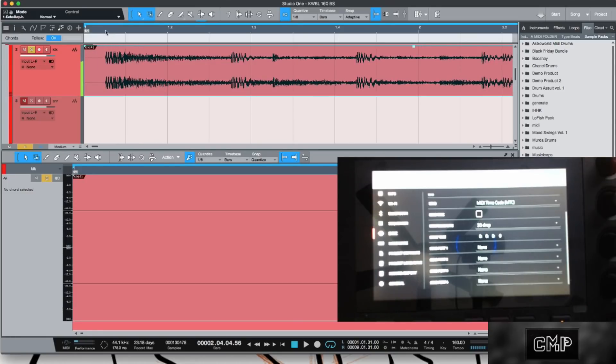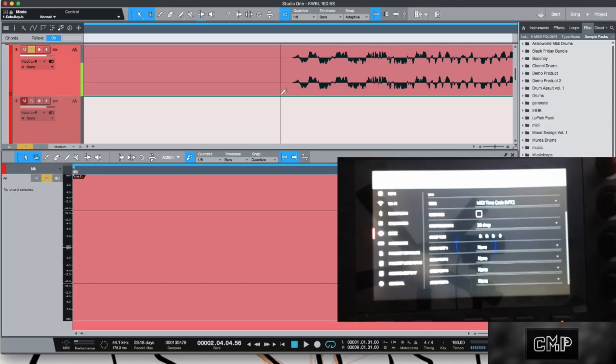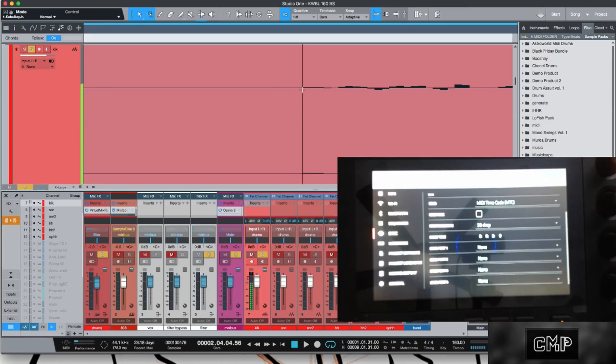Maybe you're like me and you're just thinking 'it doesn't matter, I'll trim it.' But ideally you want to be more consistent and get rid of this offset. If you know the vocabulary, you know what to look for in the settings.